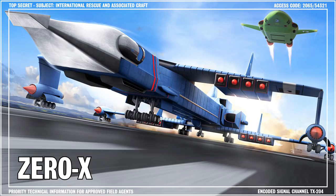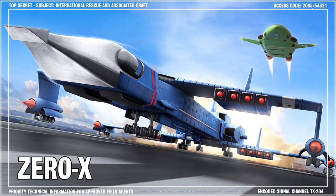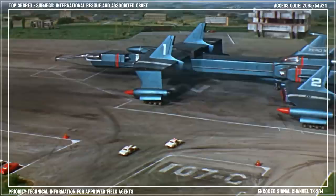Hello, and welcome to another Century 21 Tech Talk Briefing with me, Jeff Tracy. In this briefing, I'll be providing details about the operation and technical specifications of Zero X.